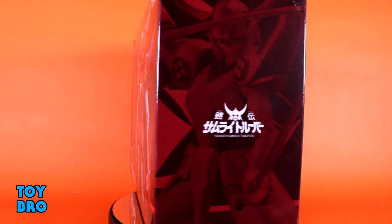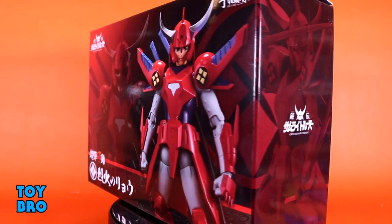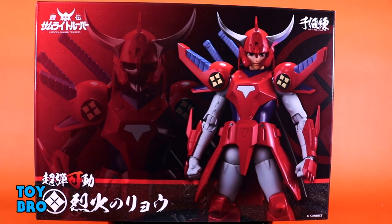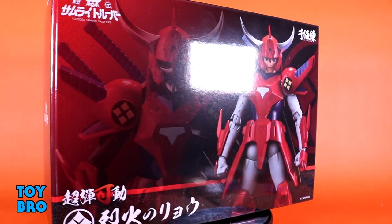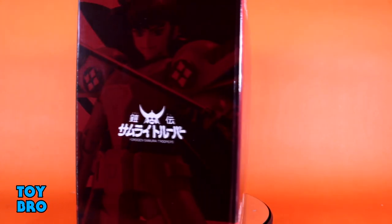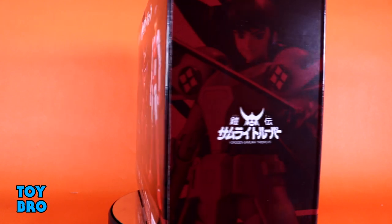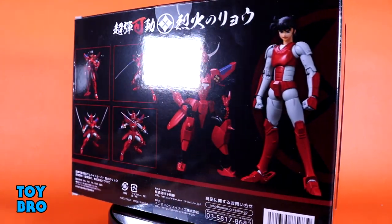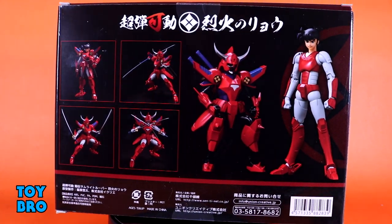So we've got him here in a really large oversized format box. You've got shots of the figure in various forms on the front, shots on the side, and then the back of the box has a bunch of product shots showcasing the figure in various states of armor and various poses. Great presentation on top of what I'm hoping is just an amazing, stellar figure of the year kind of action figure.